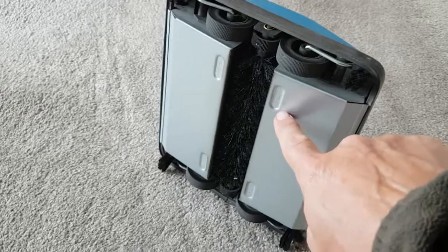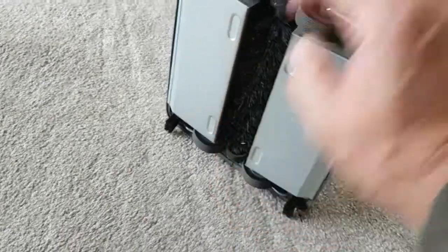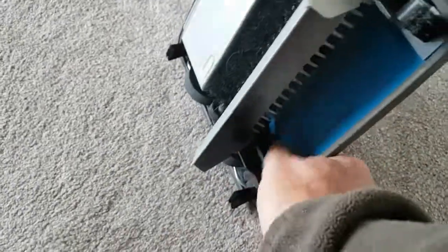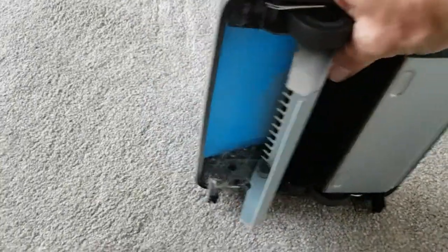To empty this one, you tip it upside down — it says 'press' there — so you press it, that opens, and you just shake it out. The bits gather down the bottom here and you just shake them into your bin like that.